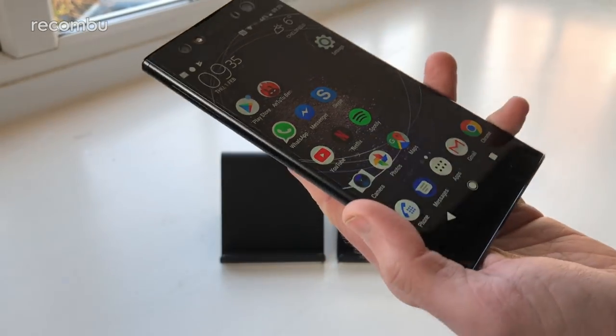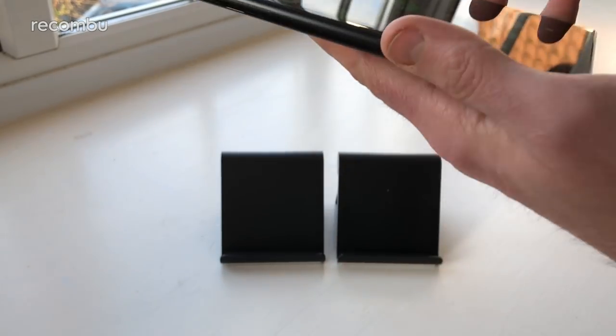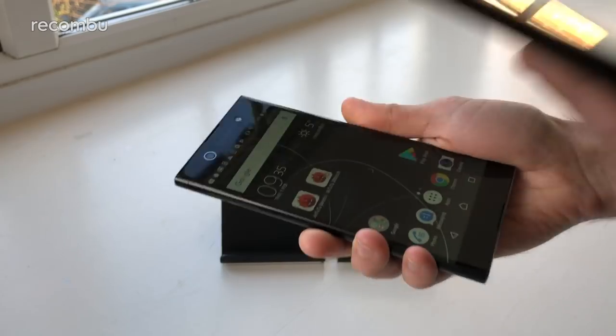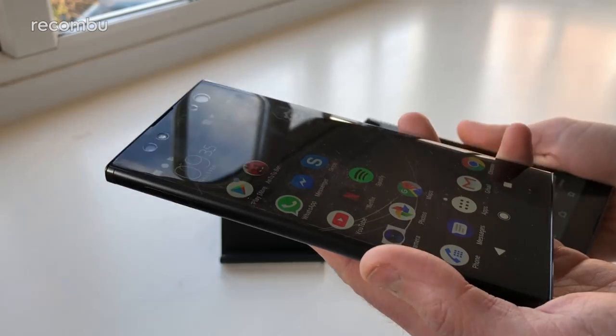The XA2 Ultra weighs 221 grams, which makes it one of the heaviest smartphones we've ever reviewed, compared with the 188 grams — almost modest in comparison — from the XA1 Ultra. They both have a decent heft and you'll definitely feel them when you're packing them in your pocket or handbag.